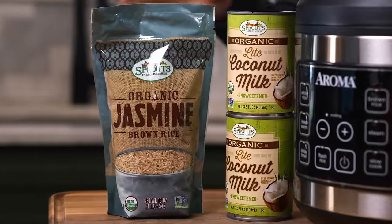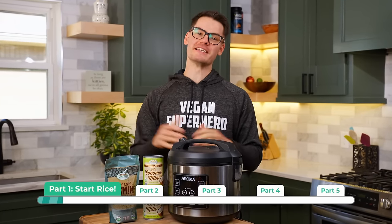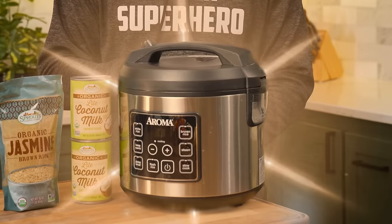When it comes to meal prepping, I wanna do things really quickly and efficiently. I don't wanna spend my whole day in the kitchen, and that's why I always start with the things that are gonna take the longest to cook. In this case, we're starting with some coconut rice. I absolutely love using a rice cooker.